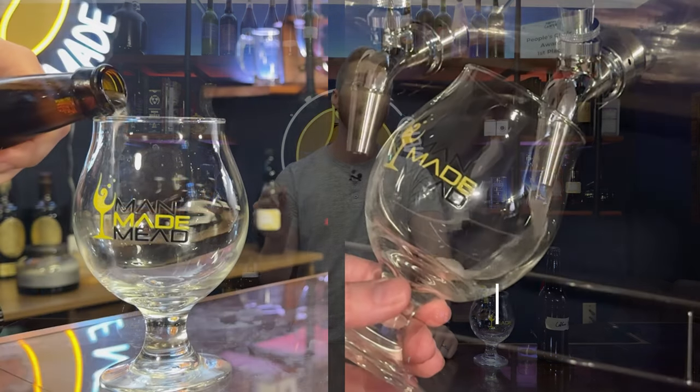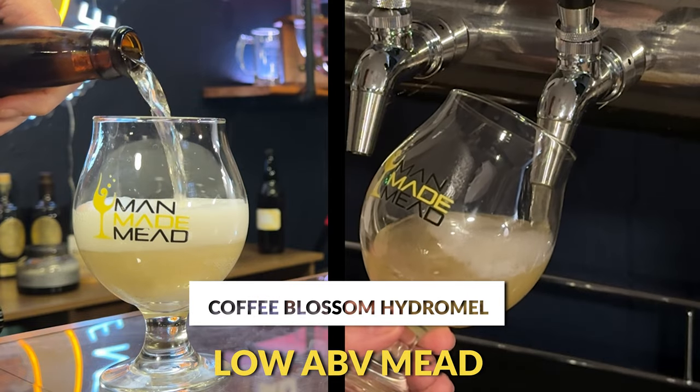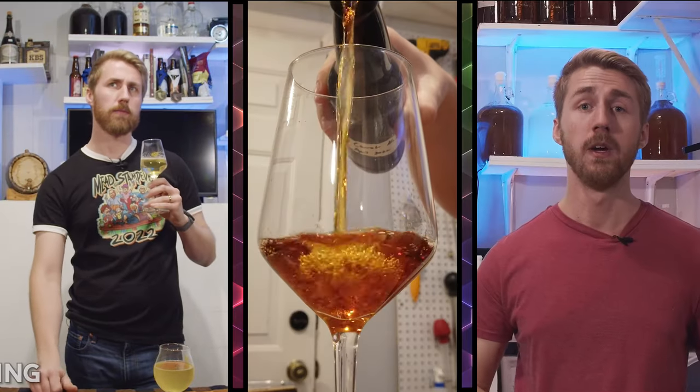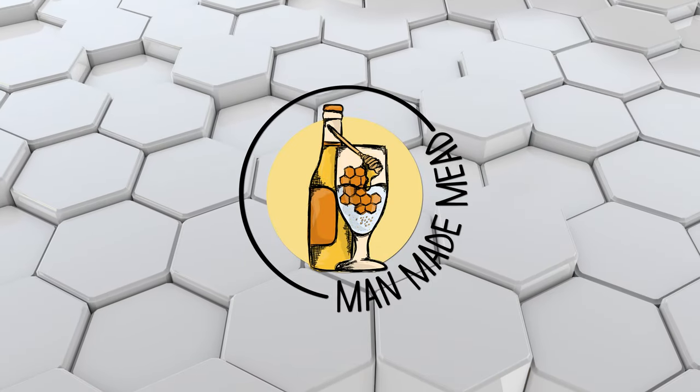Today I'm showing you how to make a coffee blossom honey hydromel, which is a low ABV carbonated mead. It's super good and I can't wait to share it with you. So let's get started. I have a few favorite honeys in my time mead making — I've tried pretty much every honey I can get a hold of, and one of my favorites is coffee blossom.